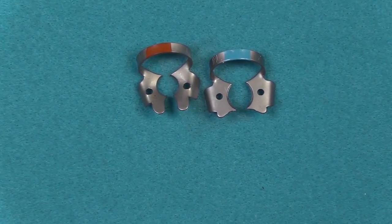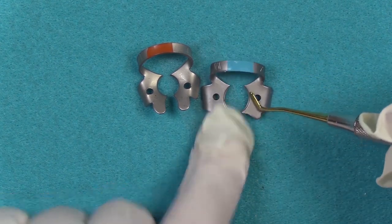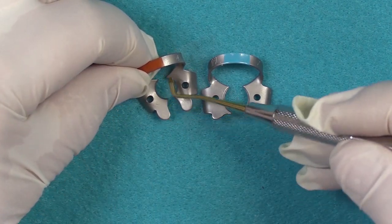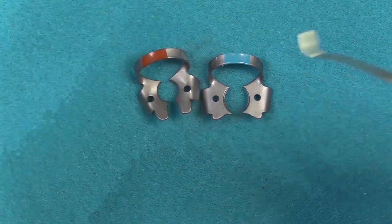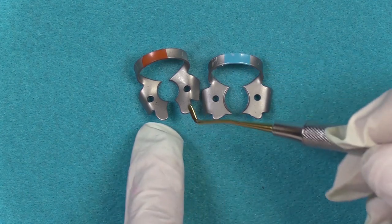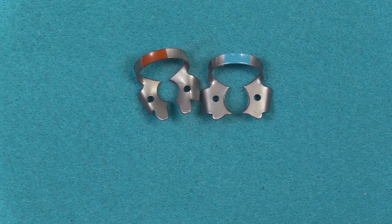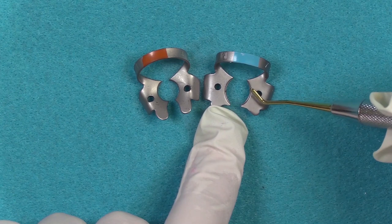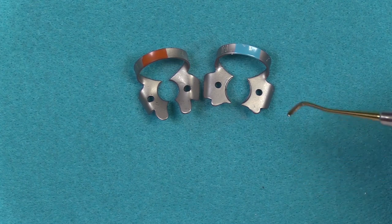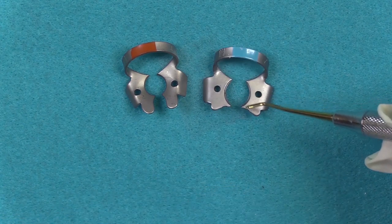When dealing with interproximal restorations, and particularly the last tooth in the arch, using the flat jawed clamp allows you to seat your matrix system. Notice how this number four clamp has more of a curve — the curvature in the clamp prevents the system from seating. If you did use a curved clamp, you would pretty much have to remove the clamp and then put your matrix system in place. The idea is to try to leave the clamp in place and seat the matrix at the same time, and the flat jaw clamp is more of a benefit for that purpose.